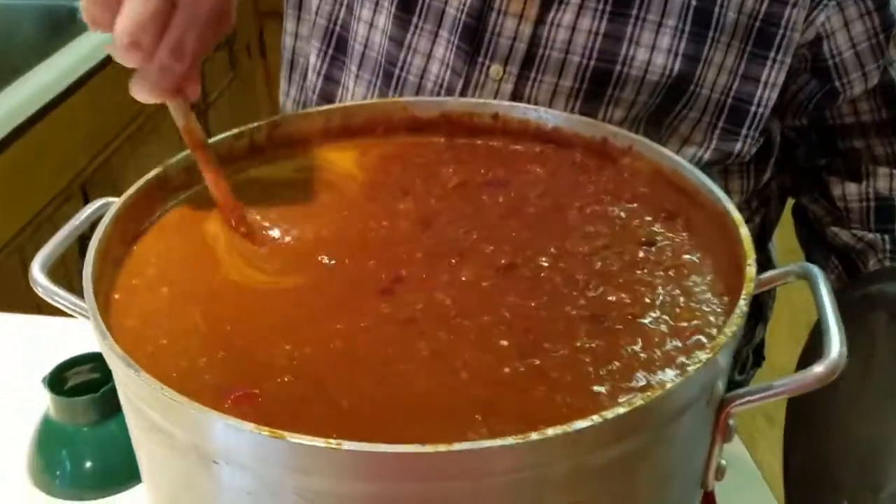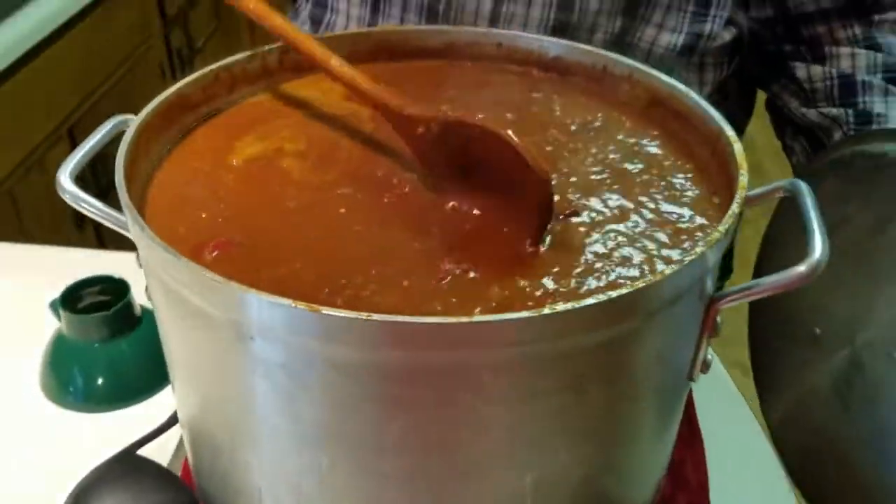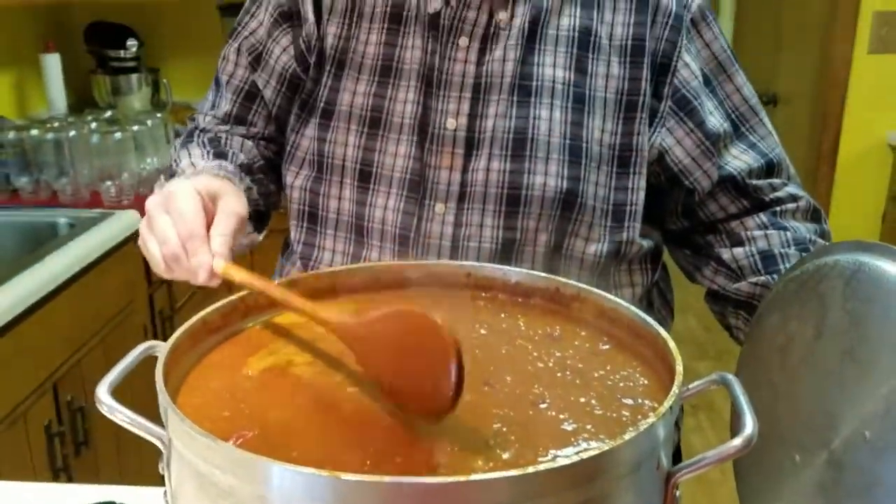If you can see that right there, boy, it looks good, doesn't it? Very good. So what we've got here is roughly about seven gallons of chili, almost to the top. We've got our chili already cooked and ready to go.